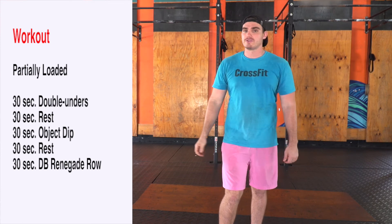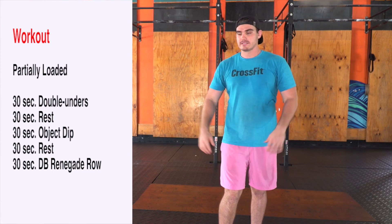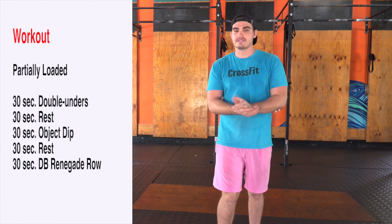Full send on those 30 seconds — remember you have rest in between, so you get a chance to catch a break, get some chalk, get some water, whatever you need. All right guys, let's finish this Friday right, let's get ready for the weekend!